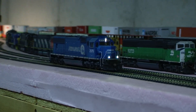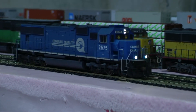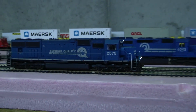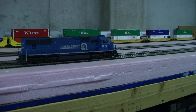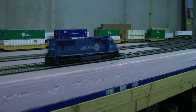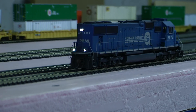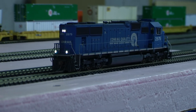Thank you. And same rear ditch lights — they don't flash, but they do work.